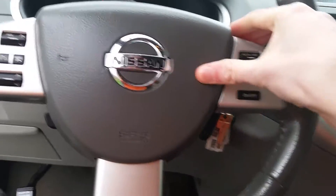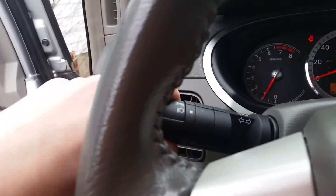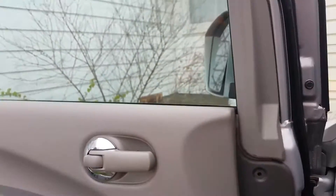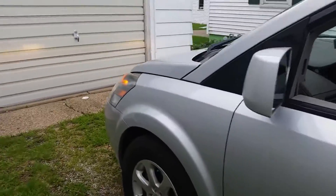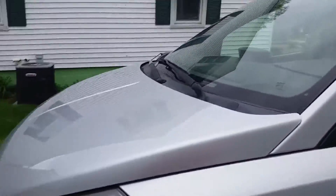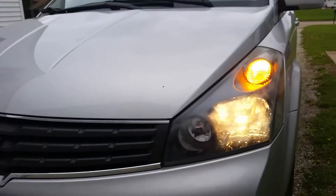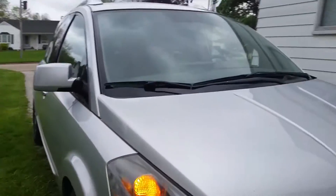Okay, so we'll turn on the headlights. If the headlights are on and the hazards, roll down the window — a little bit chilly out.